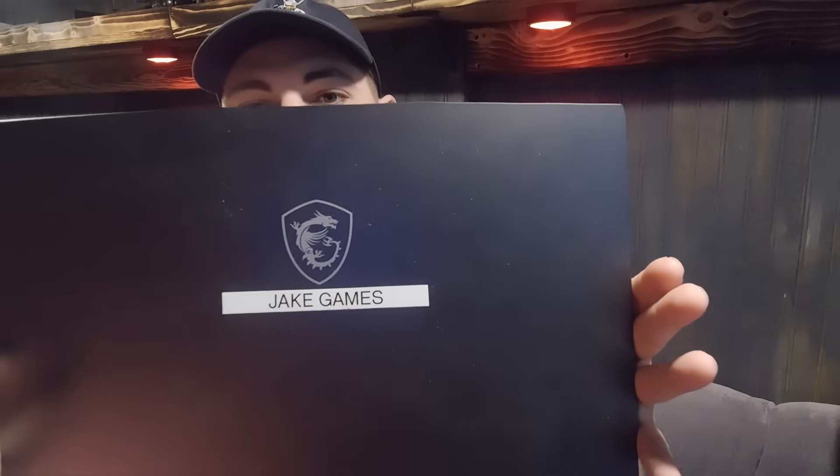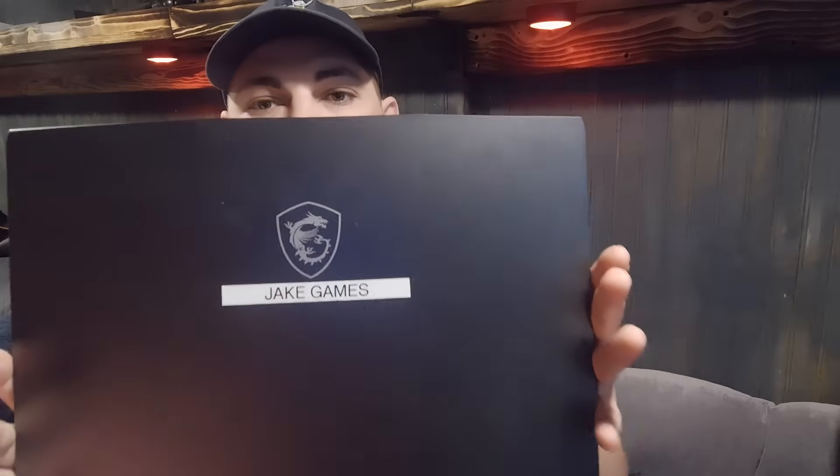So I have this laptop, the MSI Thin 15. For the most part it works pretty good while I'm out here on the road — I've been able to do my live streams from it and it's been pretty successful, except for a few hiccups with some modded Minecraft stuff. Anyway, on to the point of this: I'm in California.